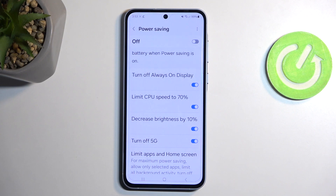Maybe you don't want your phone to work slower with the CPU speed being limited, or maybe you don't want to lose the 5G connectivity. So you could just disable that, and then enable your power saving mode by clicking right here.